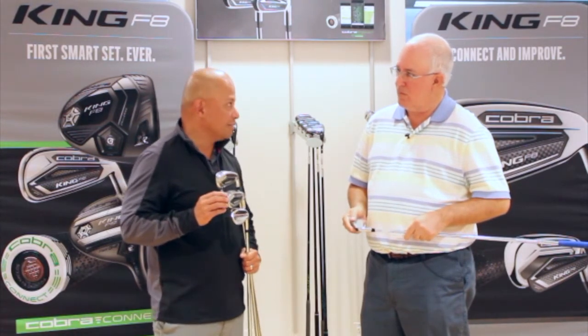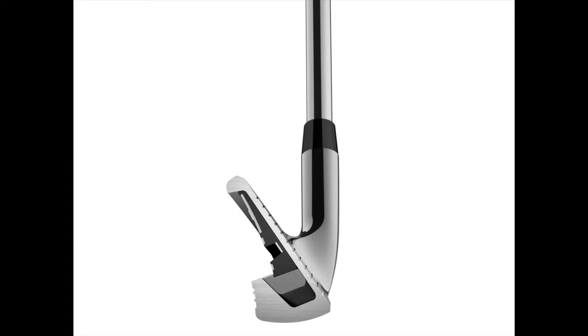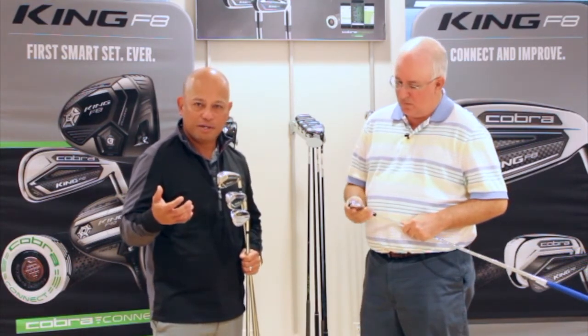When you go to your scoring irons — your 8, 9, and pitching wedge — we feature a cavity back design, which allows the engineers to create heel and toe weighting to make it super forgiving. So when you hit it off-center, you're still going to get the directional control and distance you're looking for, because you're trying to hit it close to the pin.